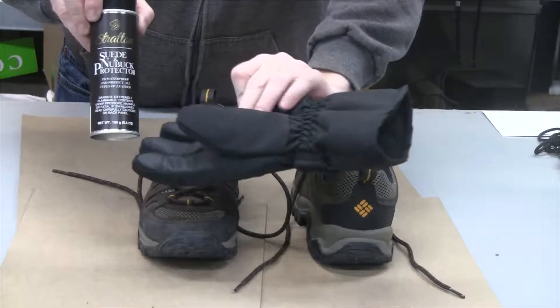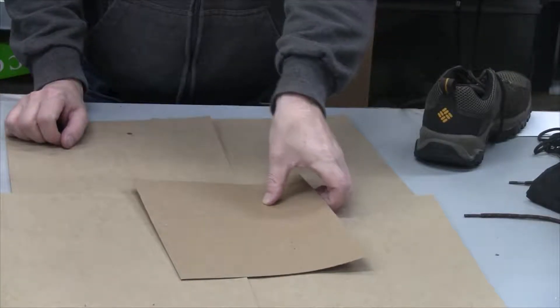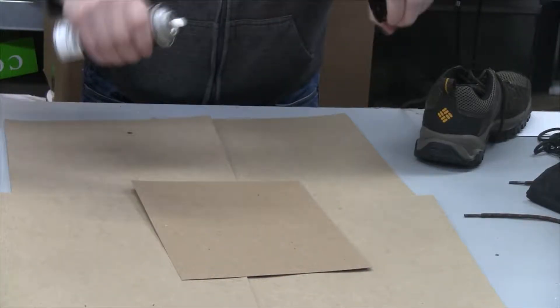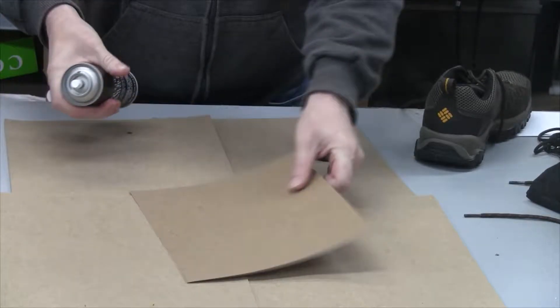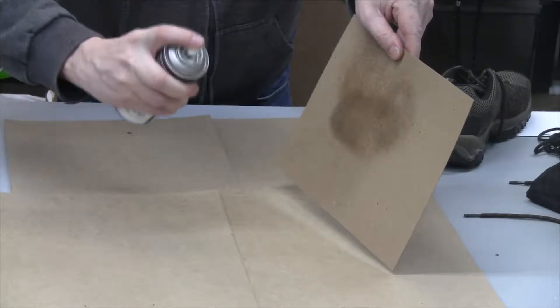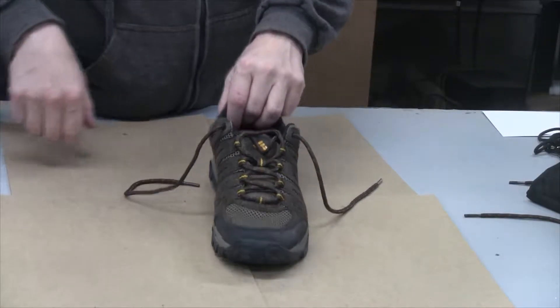So I'm going to spray them down — anything will help. My plan is to give these shoes three coats: one coat, let it dry, another coat, let it dry, and so on. I'll also give my gloves two coats. Let's see how the spray works — I haven't tried it yet. It's a fine mist.